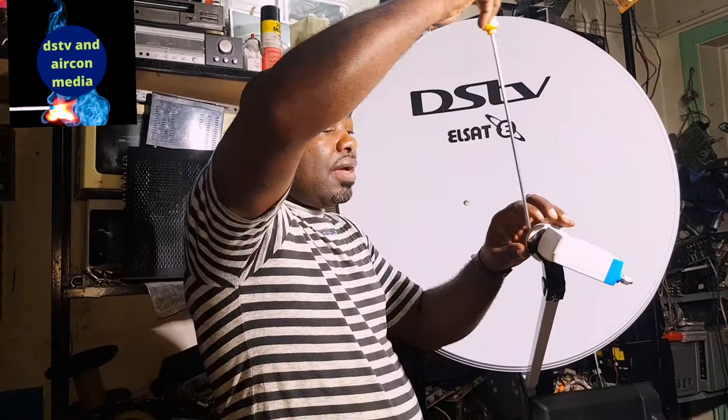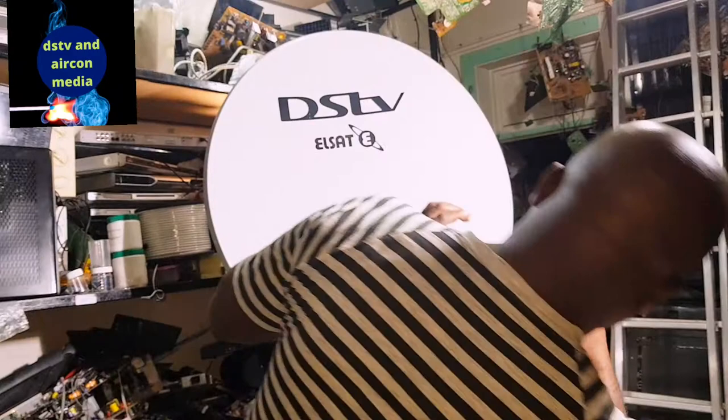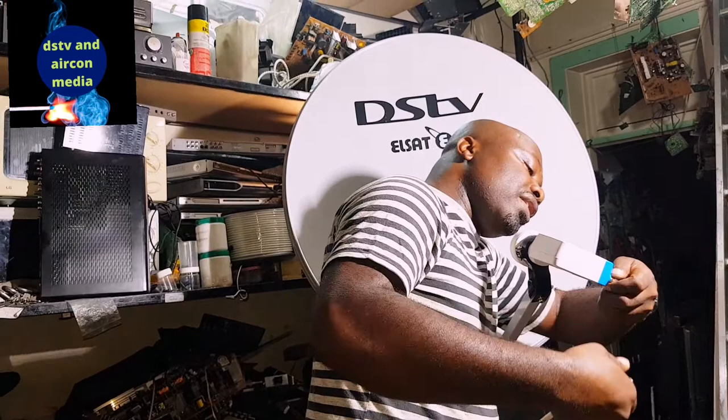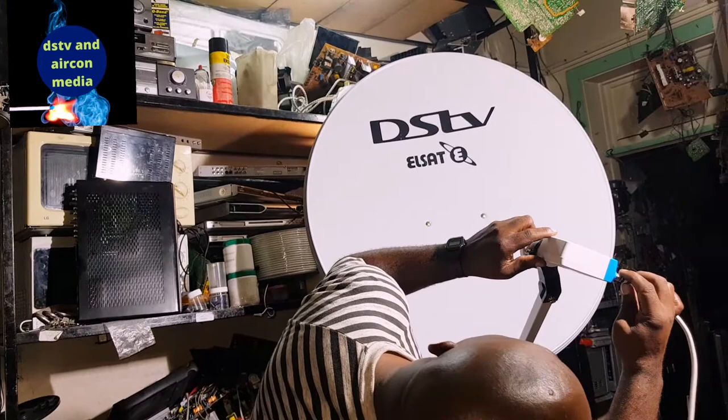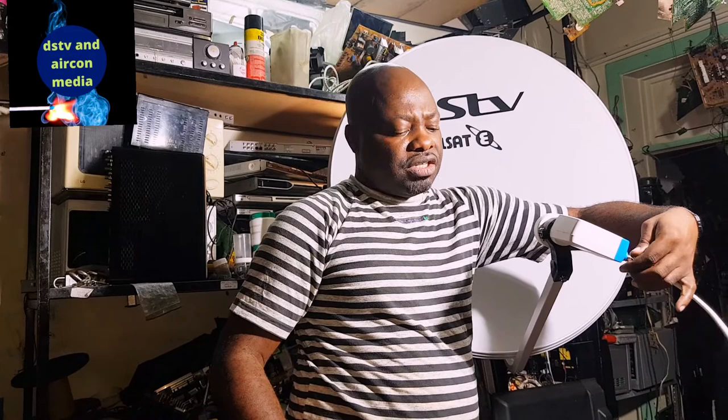I believe you have set your dish and have your IS20. Once you have your IS20, you're going to tighten and lock the signal so it can be stable. Now you have to connect your cable to your unique cable output. What is good about the smart LMB is that it means you don't have to run a lot of cable. If you use a dual LMB you run a lot of cable, but with the smart LMB you run only one cable.